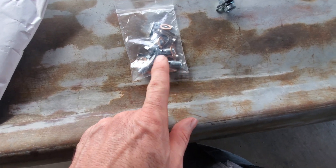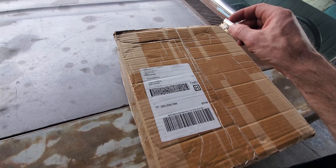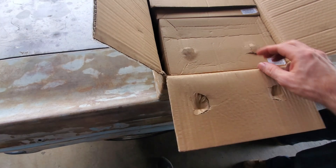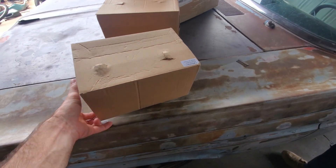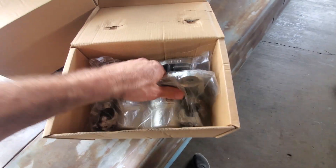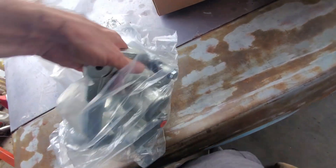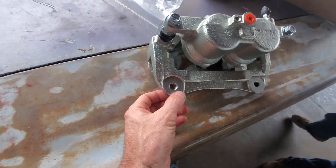One set is seven-sixteenths and the other is 10mm — so seven-sixteenths is the big ones, 10mm is the small ones. Another box came in — I think this might be the calipers. Yep, calipers. Smaller boxes. The calipers are big. Casting was a little rough but it's okay. Now I just need bolts.